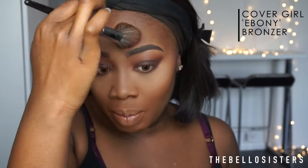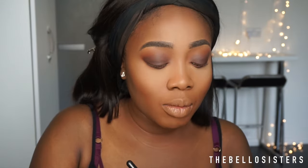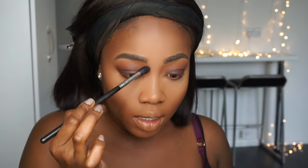Now for bronzing — I'm going in with the CoverGirl Ebony Bronzer and applying that all around my face, also using it to contour my nose. Because I've got quite a smoky eye I'm going neutral with the blush, using a coral shade which is like a pink-orange blush. Then back to the eyes — I'm going into my L'Oreal liner.